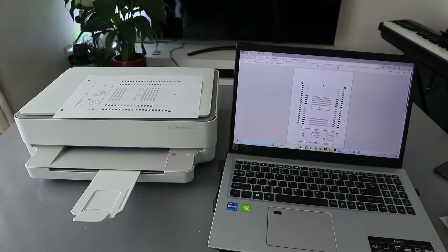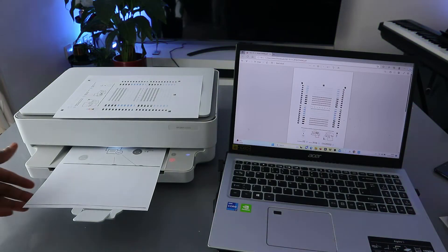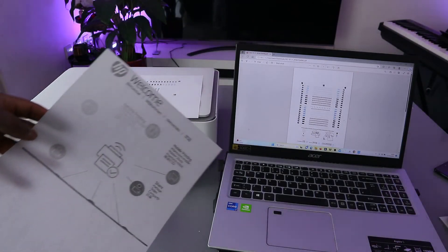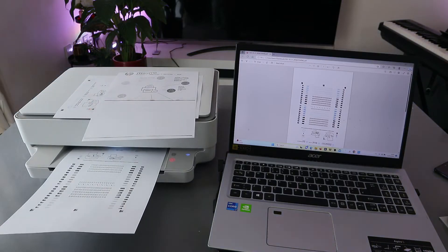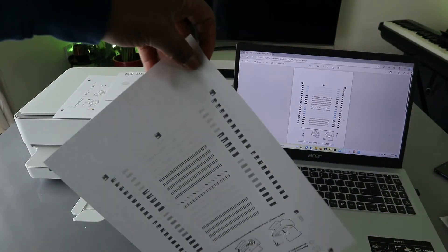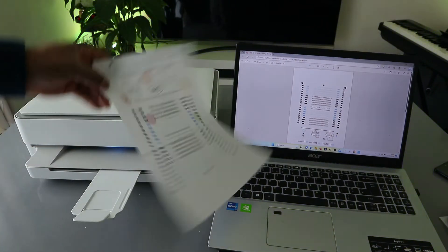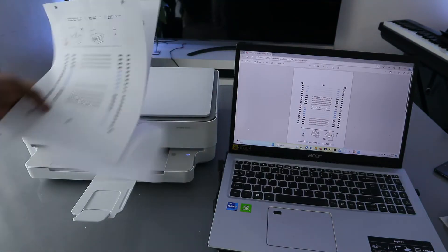Let's print. This is the first one we printed — black and white, single page. This is the second one — black and white, single page. We printed the first one colored and double-sided. Now, another way to print your document is through the HP Smart app.